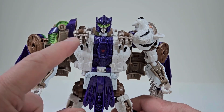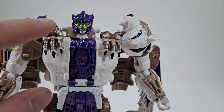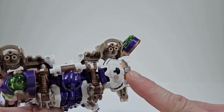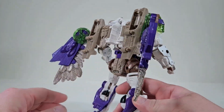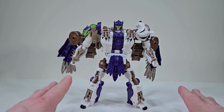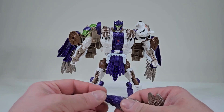That head sculpt, the transparent green behind that head — that is just beautiful. The paint on the claws is just amazing. I love the Maximal symbol, the head, the tires, everything — the stripes. I am blown away so far. This looks phenomenal. Tigerhawk does come with a lot of accessories for his wings; these things are so cool.